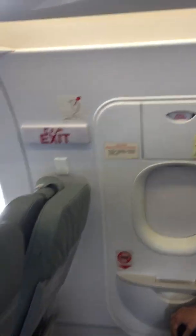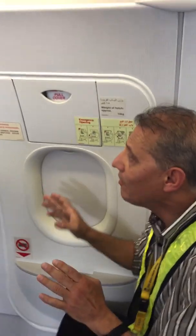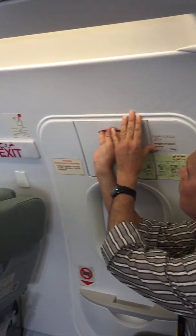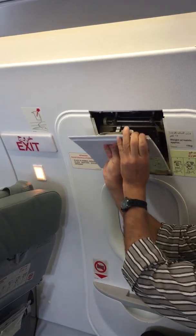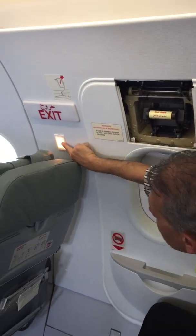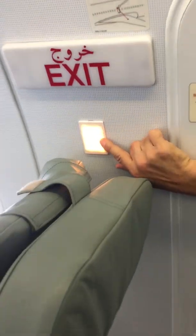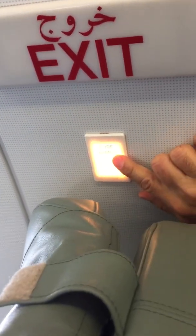We need to open the emergency door. As you know, the emergency door is armed all the time, so to disarm it, first you have to open this hatch button. You can see the slide is armed — watch out when this light illuminates, it indicates that the door is armed.